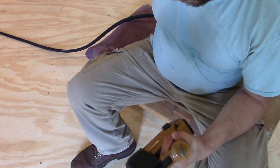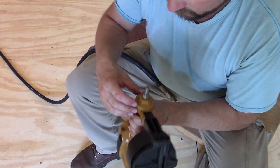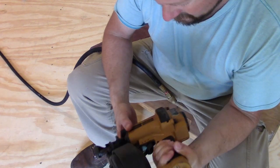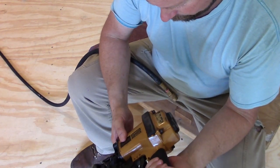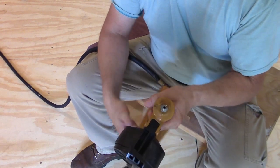Now set your air pressure. Most of these guns, they'll tell you right here — the max pressure. This one just says oil. Most of them are about 120 pounds max, and I'm running my air probably about 100 pounds.